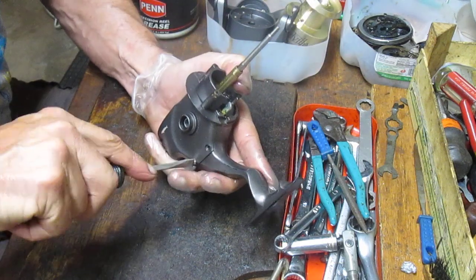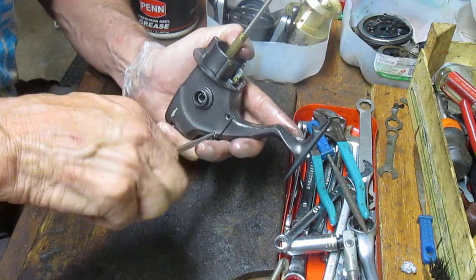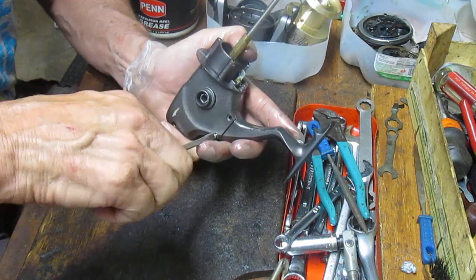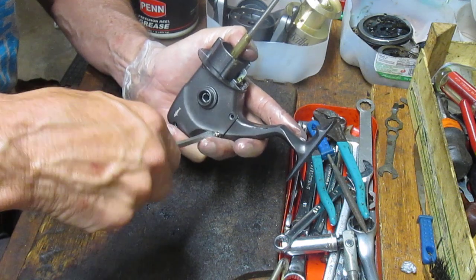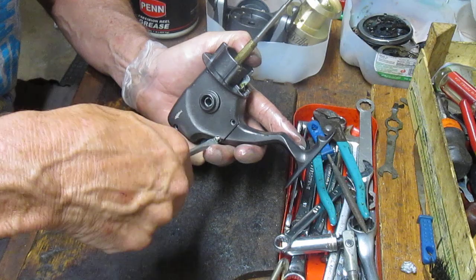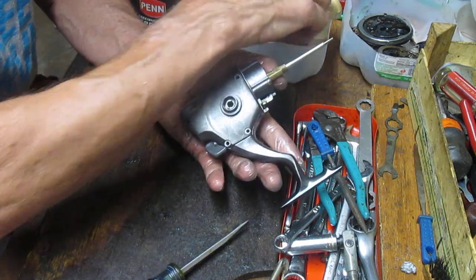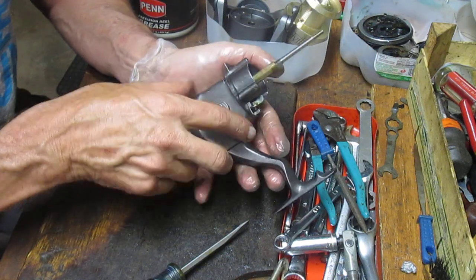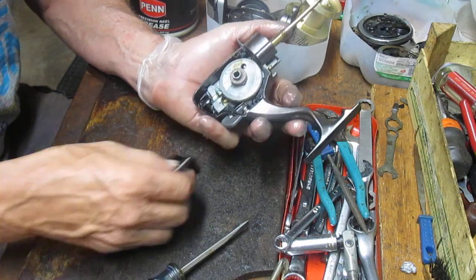There's one more screw here. I'm noticing as we take these out that these side plate screws are identical, but in some situations manufacturers will put different size or different thread screws in, so pay attention as you take them out. All four are out, and that little lip was underneath the rotor so we couldn't do anything with it until now.